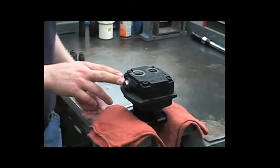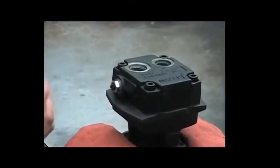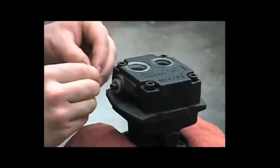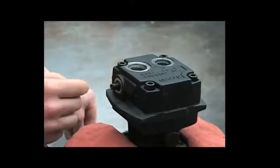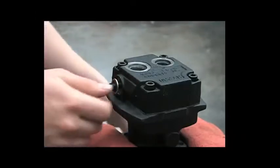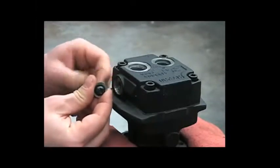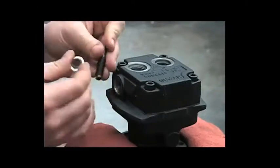Start by removing the bypass screw. Refer to your owner's manual on how to set this properly according to your hydraulic system. Use your 9/16 wrench to take off the jam nut. There's a washer behind that. Behind that is a gasket that's included in the oil seal or repair kit. In the event that you have to reuse this gasket, make sure you turn the bypass screw out of it instead of pulling it straight off and dragging that gasket across the threads and damaging it.